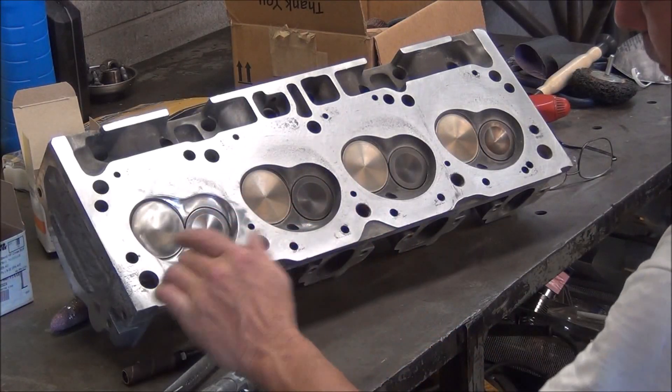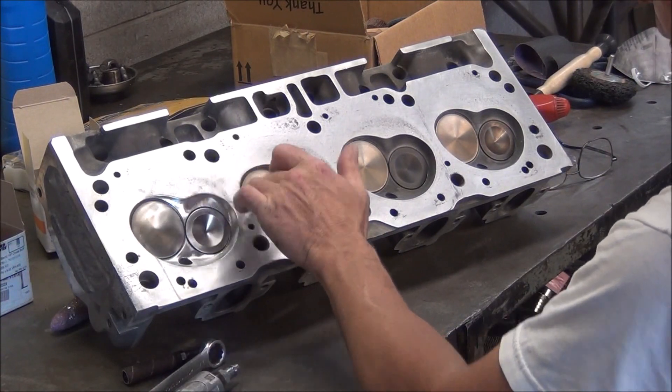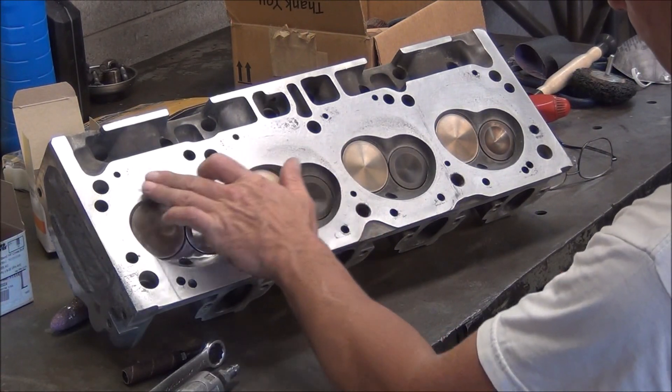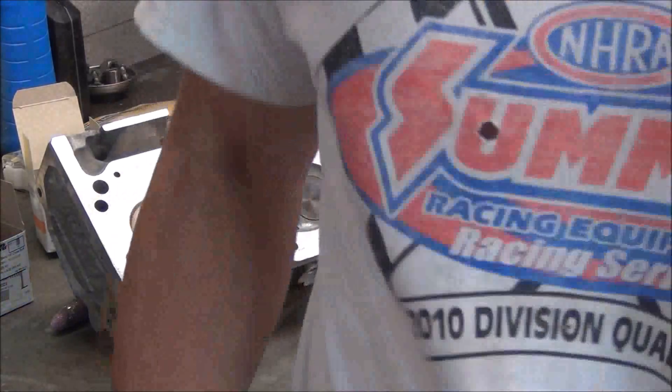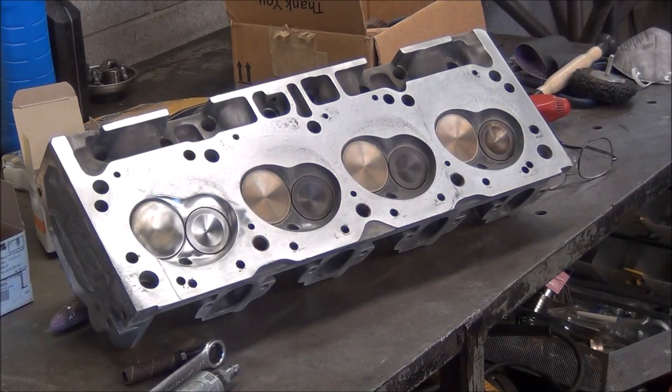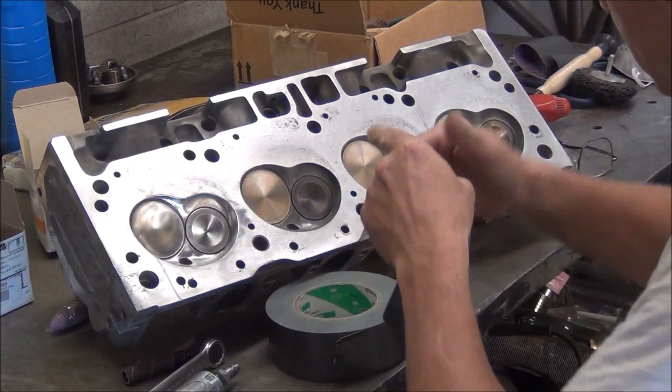One thing you've got to watch: you take your die grinder and whatever you're using, you can slip and come out here on that surface. As you can see, I did a little bit. It didn't hurt it — it was just polishing wheels. But as a precaution, I'm going to cover the surface around the next port that I'm going to do in this video with duct tape. Good, sticky duct tape.